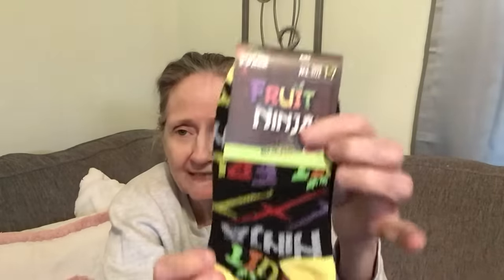I found these socks — three pack, medium to large shoe size one to seven. They're Fruit Ninja low cut socks for kids. How cute is that? Who remembers Fruit Ninja? I used to play it. They have two with the yellow heel and one with the purple heel. And these are not Greenbrier.